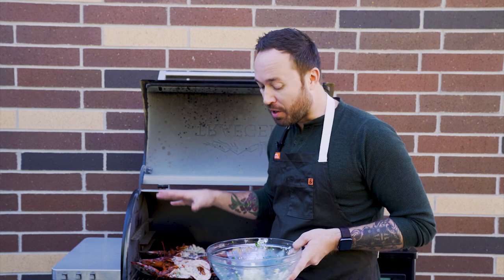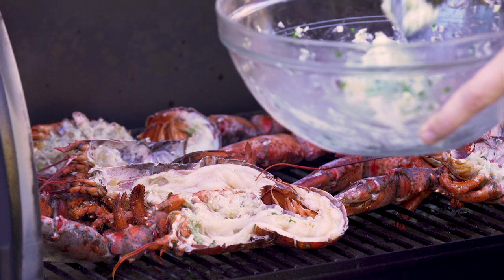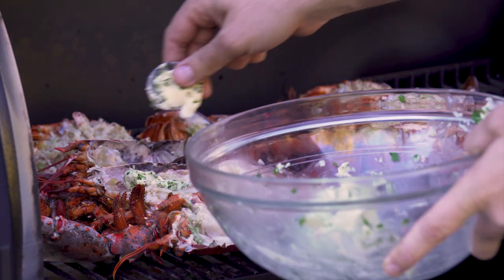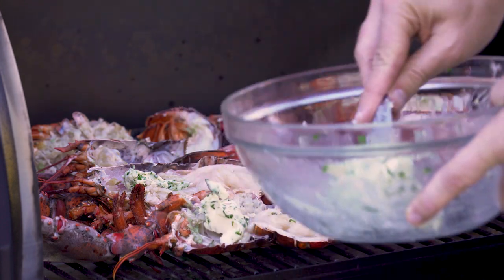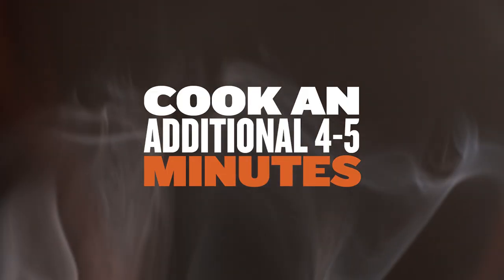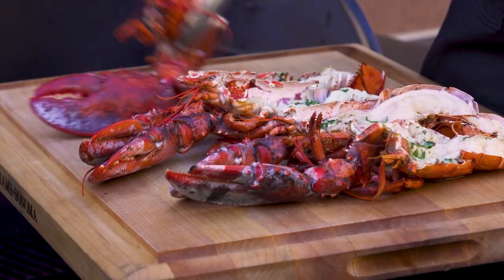Once they're all flipped over we're gonna add some butter. You can see right here that lobsters naturally have a little home that's just waiting to be filled — you can fill that with many things, but today we're gonna go with compound butter. Our lobsters are all ready to go — you can smell the garlic, the fresh herbs, the lemon. The only thing left is to take them off the grill and serve up.